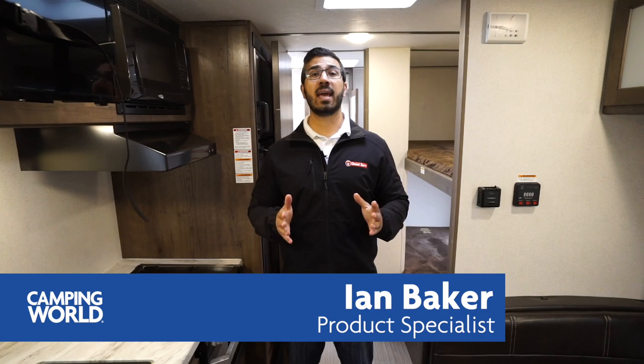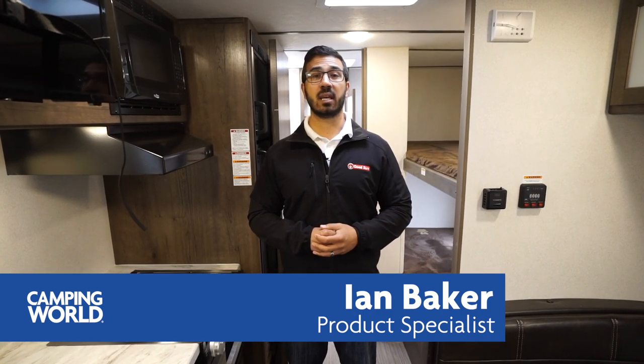Hi folks, I'm Ian Baker and today we're going to go over the 2019 Keystone Passport 175BH. This is a great short little lightweight bunk model, so if you're looking for something that's a little bit easier to tow and you don't want to have to worry about any slides, this is one to certainly pay attention to.